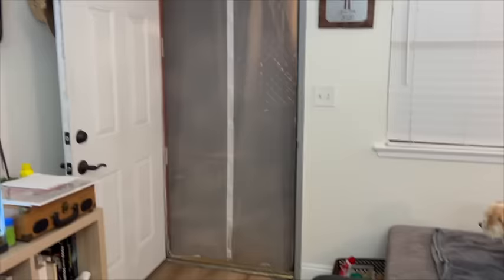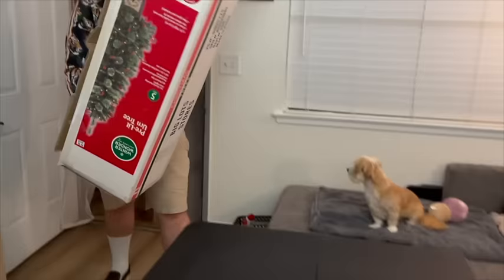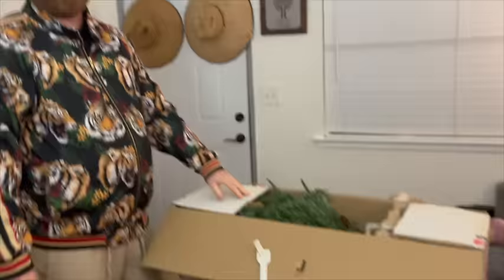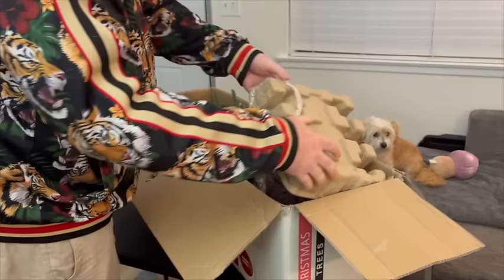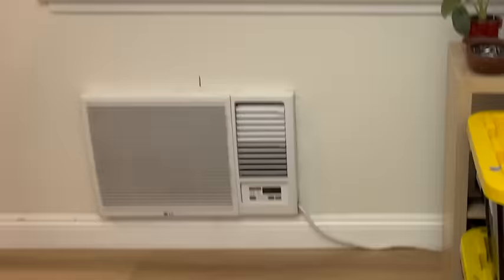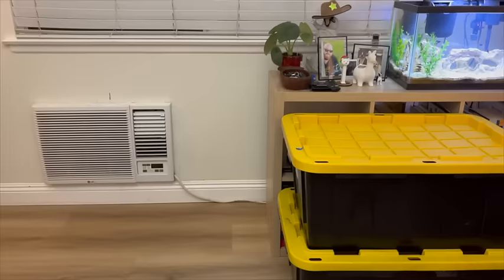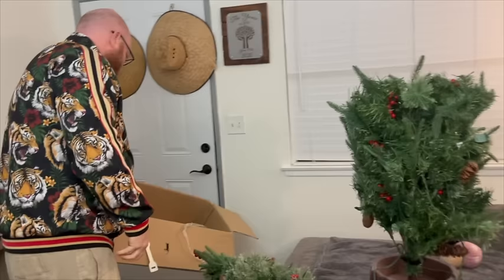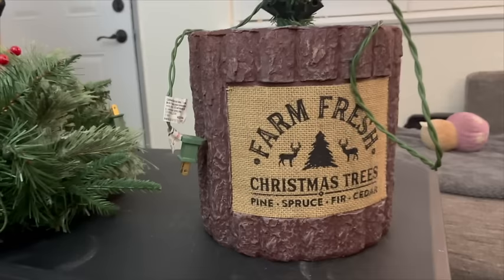I found it! All right, guys — we found the Christmas tree. It's at the bottom of everything in the garage. Go ahead and place it there. This tree — Jared surprised me with it last year. Well, we've had this tree for maybe two years. It's a pre-lit tree — just a little cute mini tree. And it has little pine cones and these little cranberry berry things. Farm fresh Christmas trees.